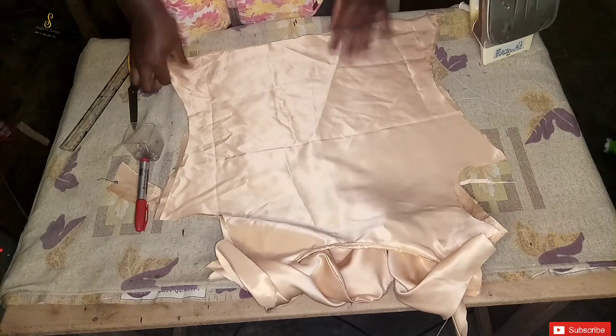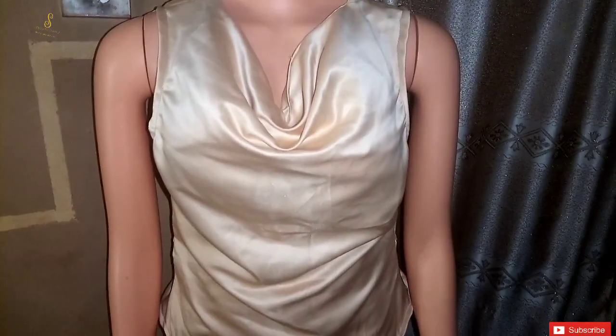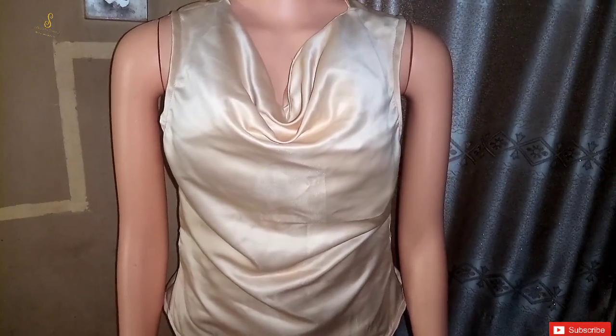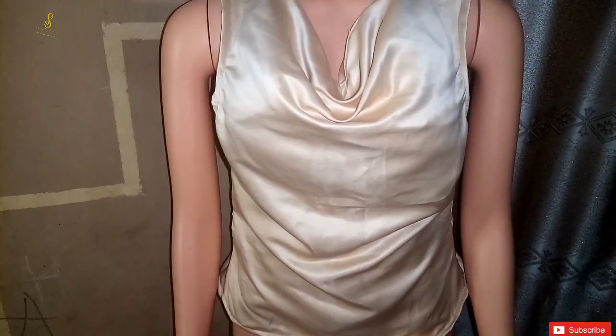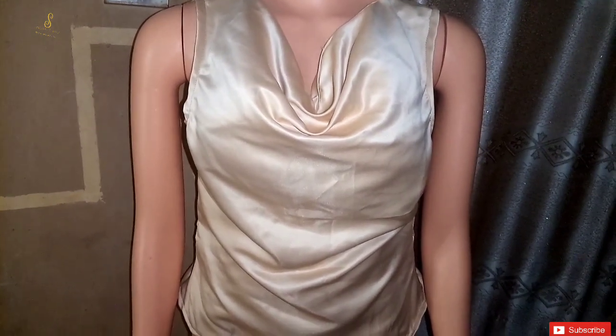This is the final look of our cowl neck top. If you want it to fall more, all you have to do is spread it wider. Thank you so much for watching this tutorial — please like this video, comment in the comment section, and subscribe to this channel. I'll see you guys in the next one.